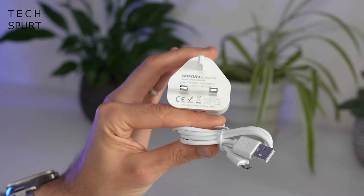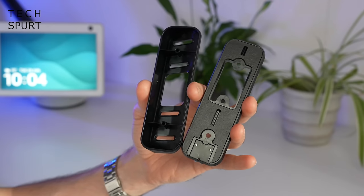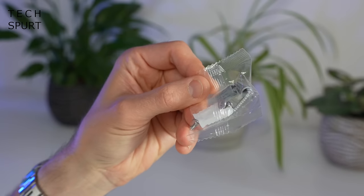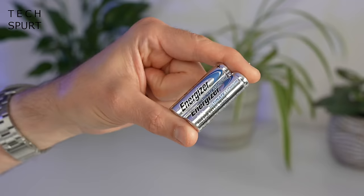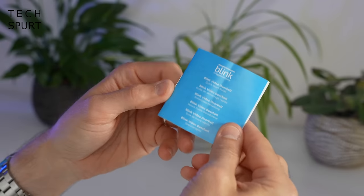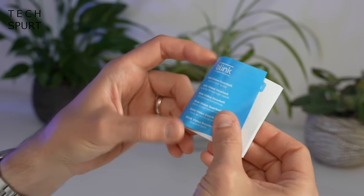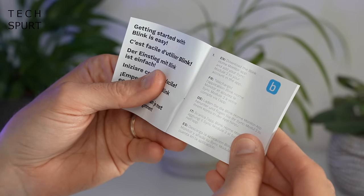You've got an adapter and a USB cable to power the sync module, the mounting bracket for the video doorbell, lots of screws to get it mounted, and the necessary cables if you decide to go wired instead. You've also got a pair of AA lithium batteries, a quick release key, and a quick start guide which basically just says download the app, because that's what leads you through the entire setup process.